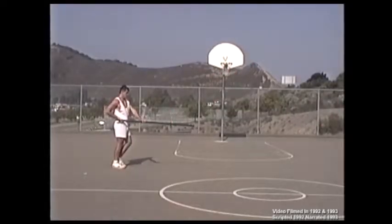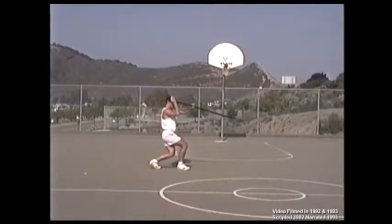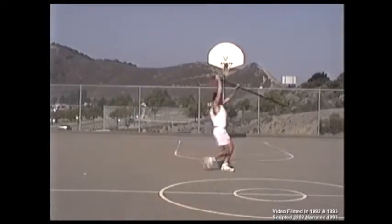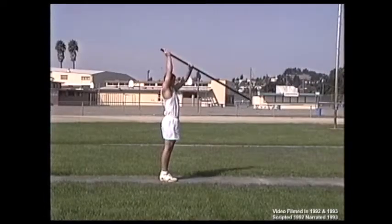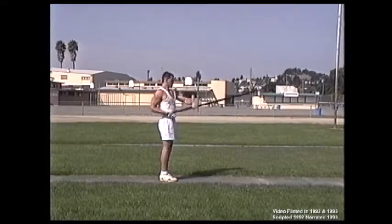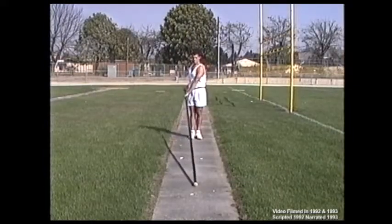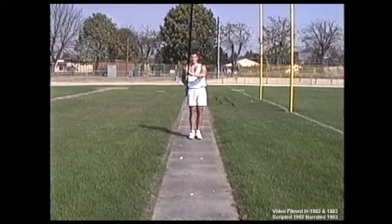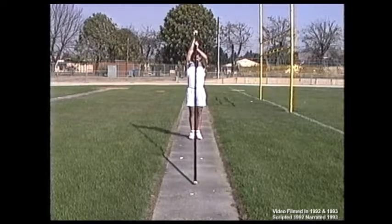This procedure makes learning the most significant component of the pole vault the simplest to practice, making it the easiest to precisely develop. To begin the standing walkthrough, we recommend that you use a broomstick or anything similar and envision that this stick is a full-length pole. The purpose of this exercise is to visualize properly placing the tip of a full-length pole on the ground in front of you towards a center point or slideway.